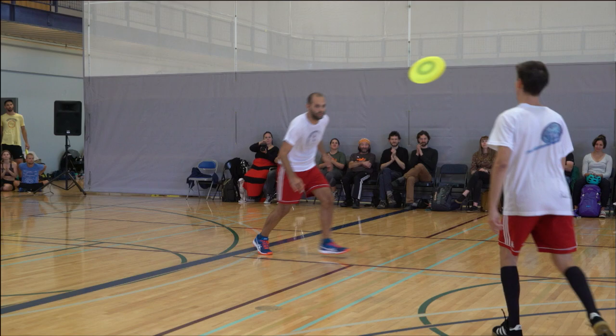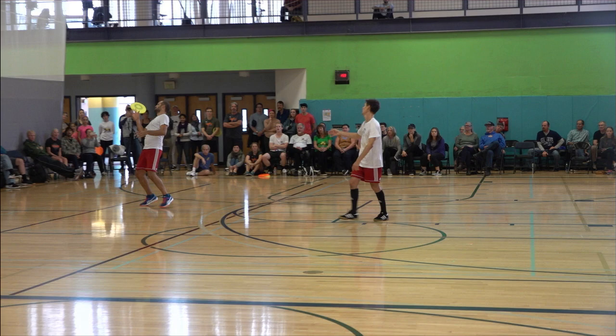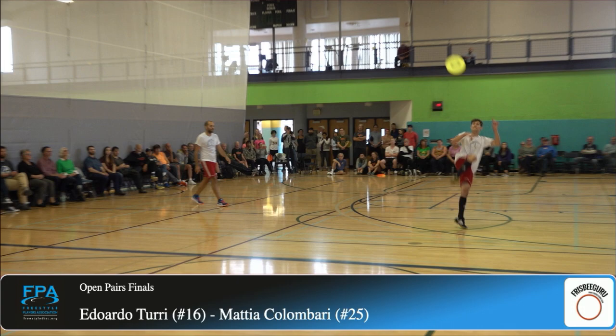Oh, a half-and-half roll! Half-and-half roll, good attitude shoot. Set for the co-op catch — oh, it's not what he wanted. I think that set was a little too inside. Oh, and the chandelier guidance, the hitch guidance didn't come home. Give it up, everybody — really strong, strong performance by this pair: Edo Turi and Mattia Colombari.